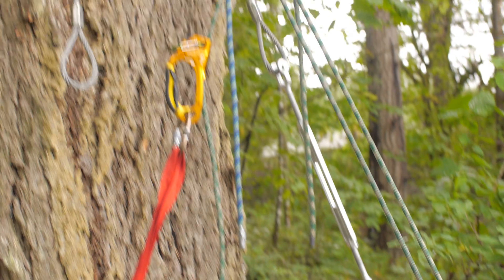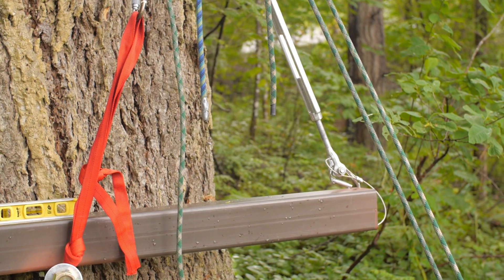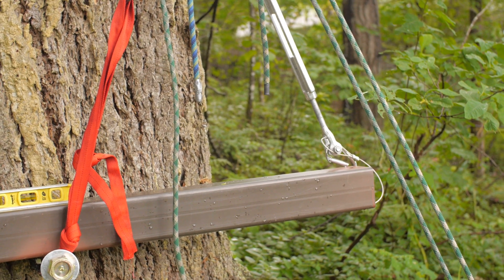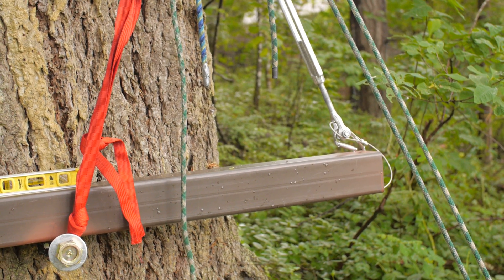I hope that once I get it high enough to rest on the tri-beam, I will be able to disengage the pulley and leave it there without it being at risk of falling back down. So we'll see.